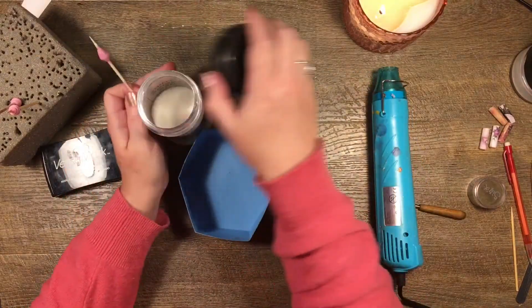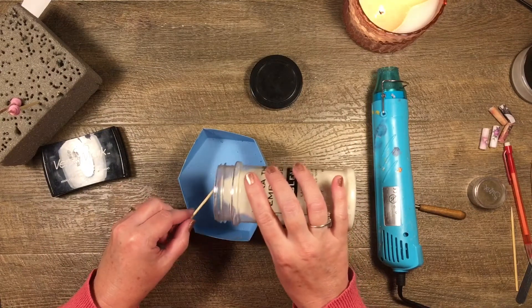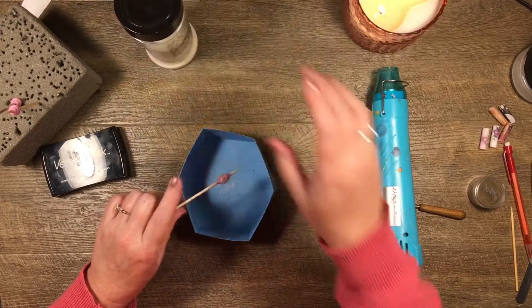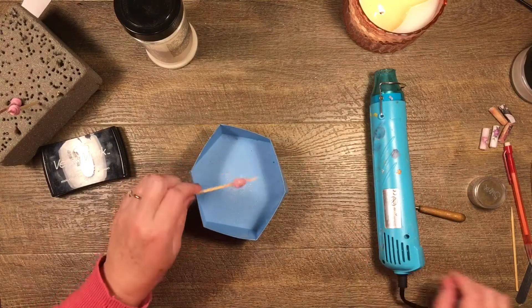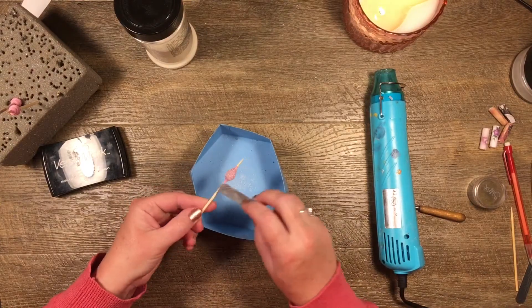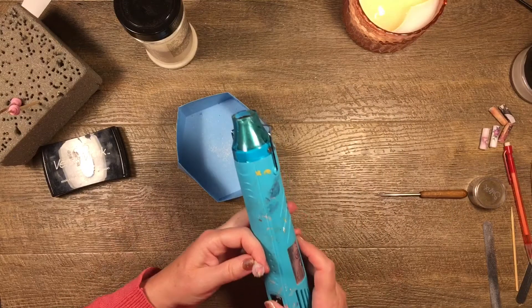While it's still warm I might do it again. This time I'll just drop it in because I think I might have a little too much embossing powder on my stick and it might make it tricky to get off — ask me how I know. Then I can give it another little blast with the heat gun.